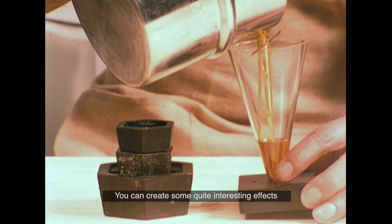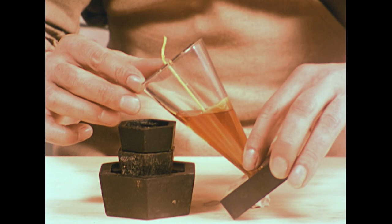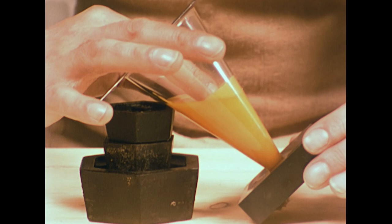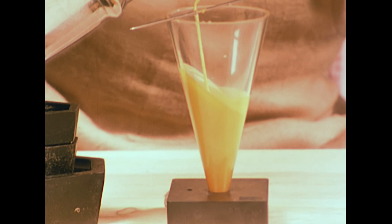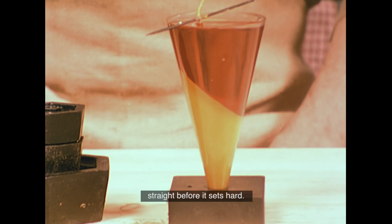You can create some quite interesting effects just by the way you cast the candle itself. David's half-filling this cone-shaped mould with yellow-dyed wax, then leaving it to set in a tilted position. When it's cooled a little but still soft, he adds more wax — this time in an upright position and a different colour too. This way, you end up with a layered candle of different colours, but make sure the wick is straight before it sets hard.